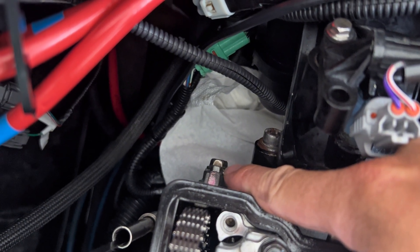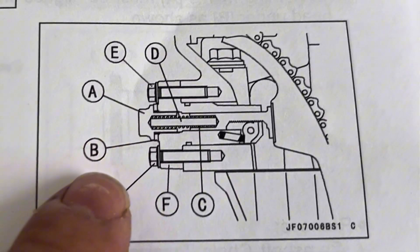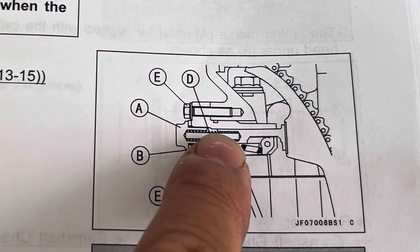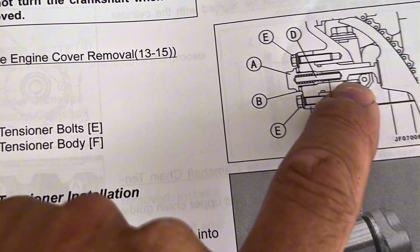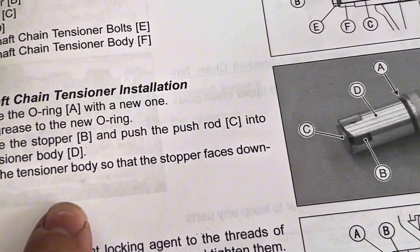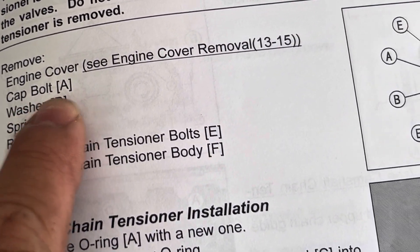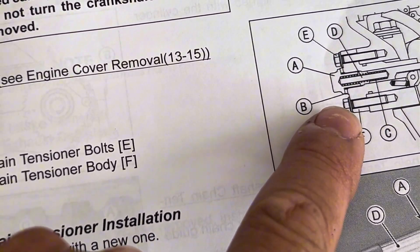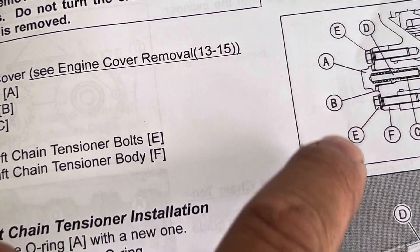The chain tensioner has two 8mm bolts and one 12mm bolt. This is a non-self-resetting tensioner, so once you commit to removing it, it has to be removed and reset before it's reinstalled. We're going to remove the cap bolt — that's A, the 12mm bolt. There's a washer, B; a spring, C; and the rod, D. Then we're going to remove bolts E and F, which are the 8mm bolts on either side.